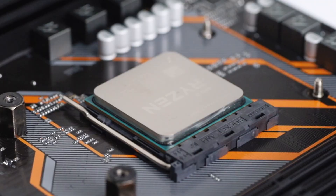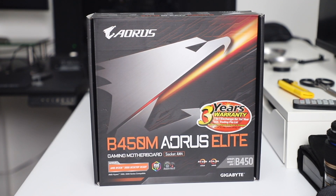For the CPU, we have the Ryzen 5 3600, an all-around CPU that is one of the best value CPUs out now with 6 cores and 12 threads. Pairing this with the Aorus B450M Elite motherboard, which is a micro ATX board.